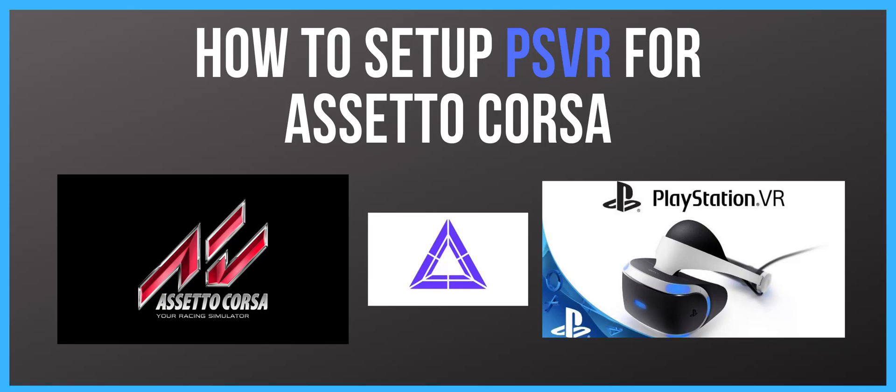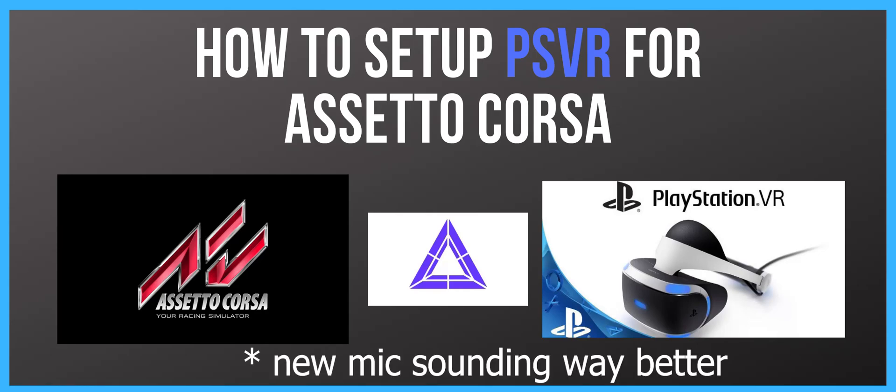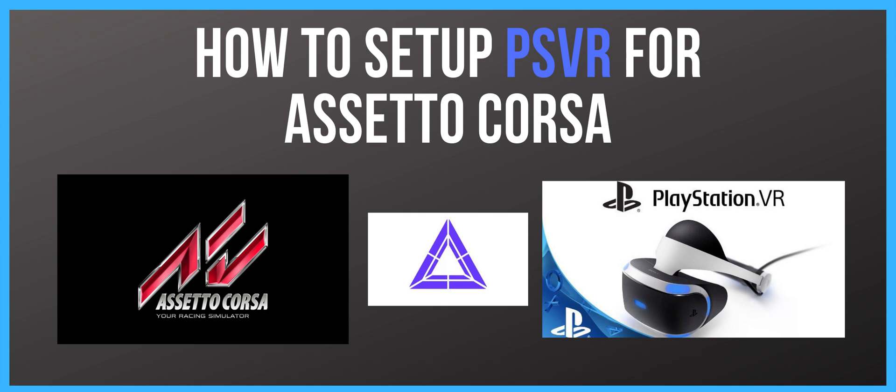Hi and welcome to Simscape Racing. In this video I'll show you how to set up PSVR to work with Assetto Corsa.